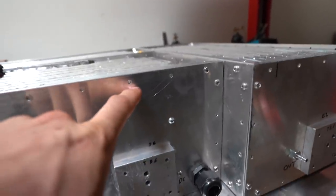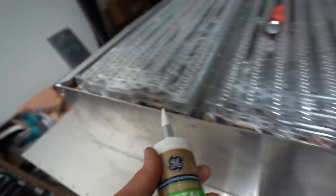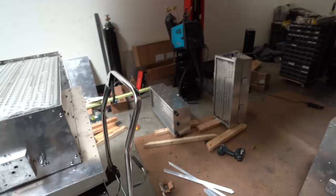This is the next task. All of these holes need screwing in, then unscrewing, cleaning, and then I've got this silicone that I need to seal all of these joints with. So that's that box and then still got this box to do, this box to do, that box to do. So it's very hard.